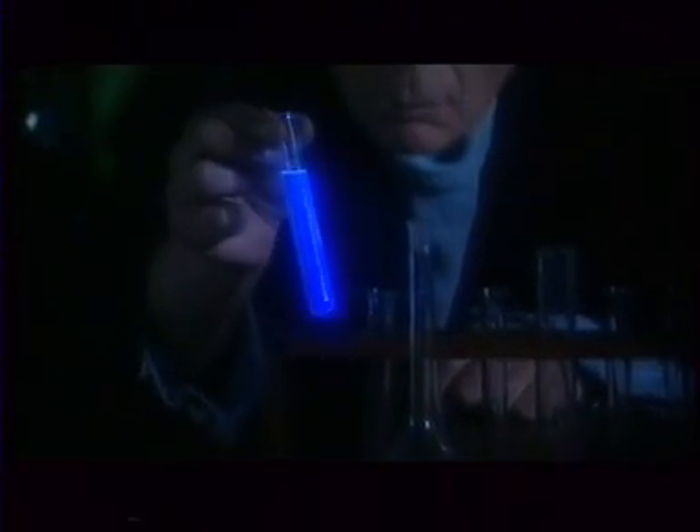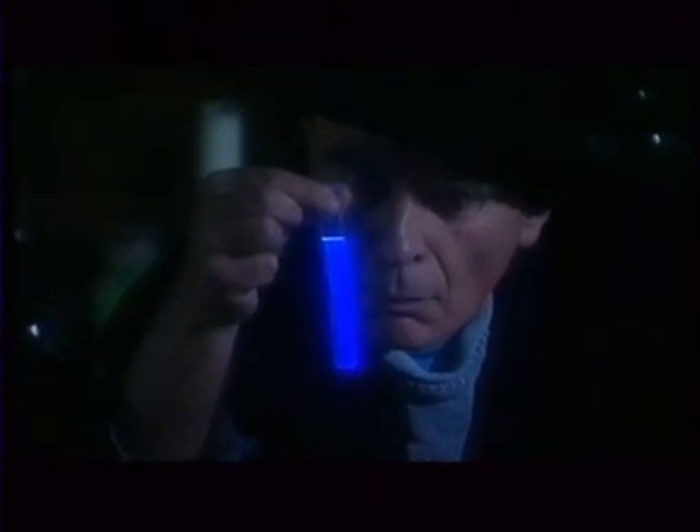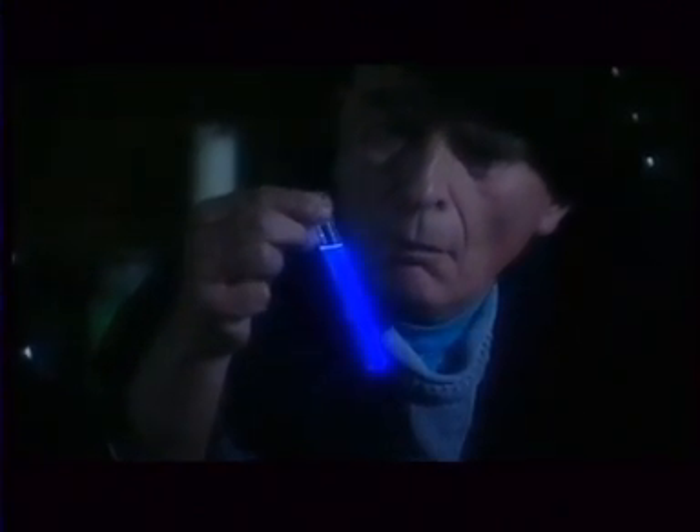Marie's radium demonstrated that an element — a pure substance — spontaneously leaked energy. It was unequivocal proof of radioactivity. This wasn't just another element; this was an element that was radioactive. And this was the word that she and Pierre quickly coined: radioactive. That meant that it was giving off energy.